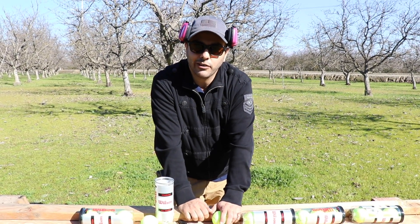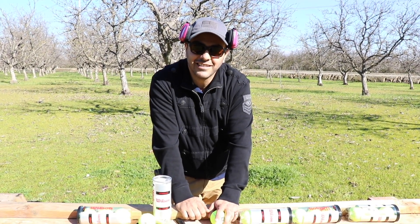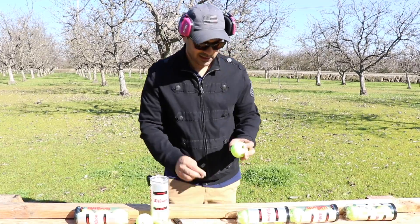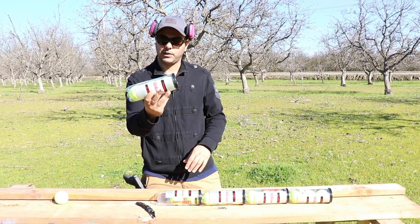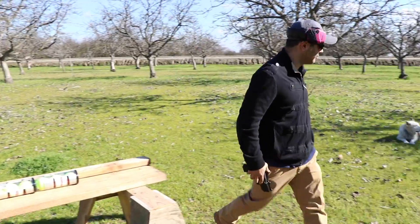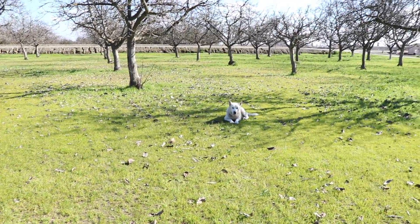What's the 22 long rifle gonna do? Should we try that? Okay, let's shoot it with the 22 long rifle and see what happens. We'll put this one that hasn't been touched on the front. Here you go, you'll get a tennis ball soon.